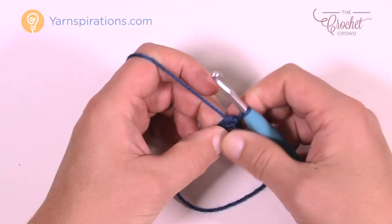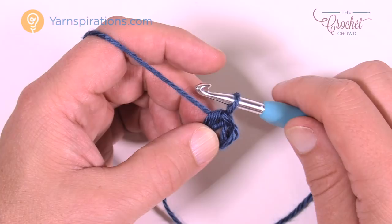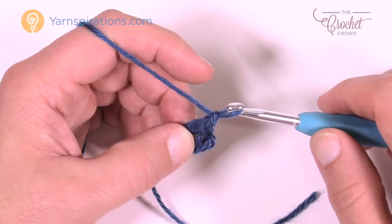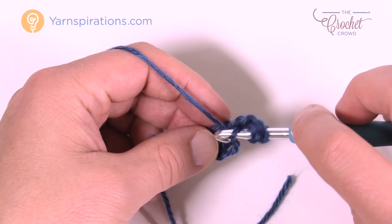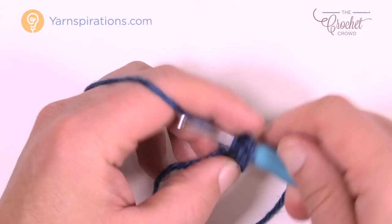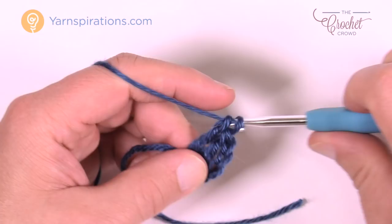Let's move along to row number one. To begin row one, we need to establish the triangle right off the bat. Chain a total of four — 1, 2, 3, and 4 — and that counts as one treble. We're now going to treble five times into the center of that ring. Just wrap the hook twice to treble, go into the center of the ring, pull through two and two and two all the way back to the top. You want a total of five trebles; when you add the chain of four that started it, that gives you a total of six trebles when you're done.